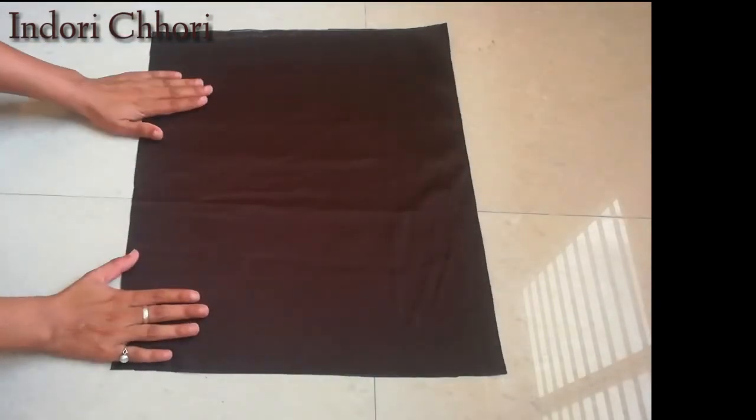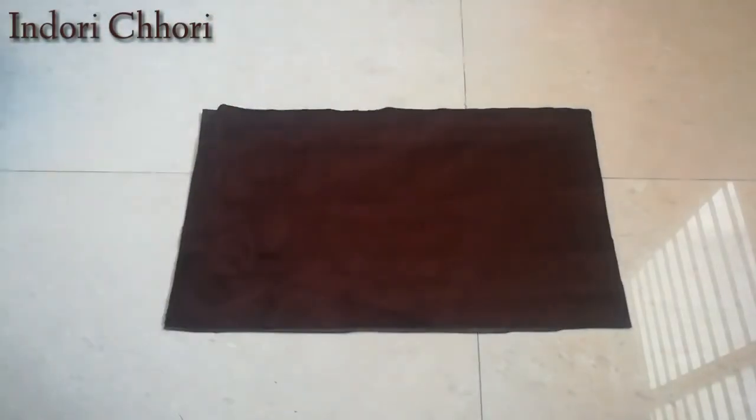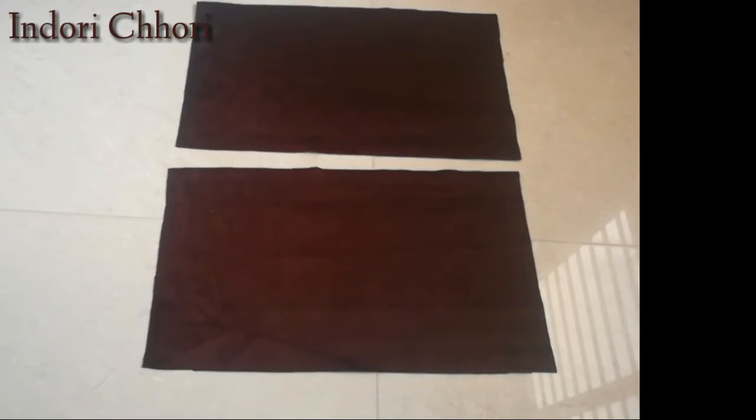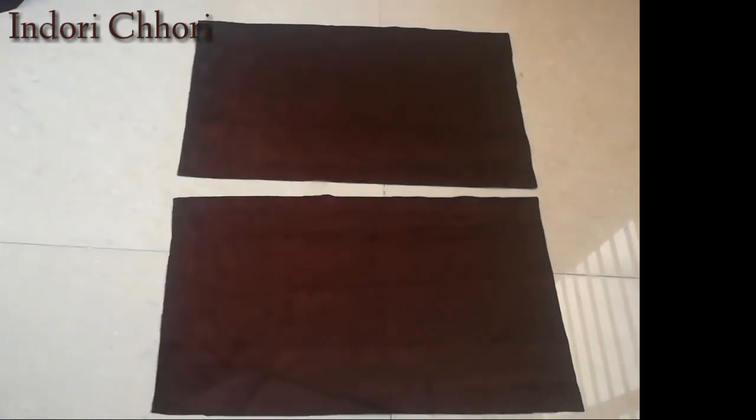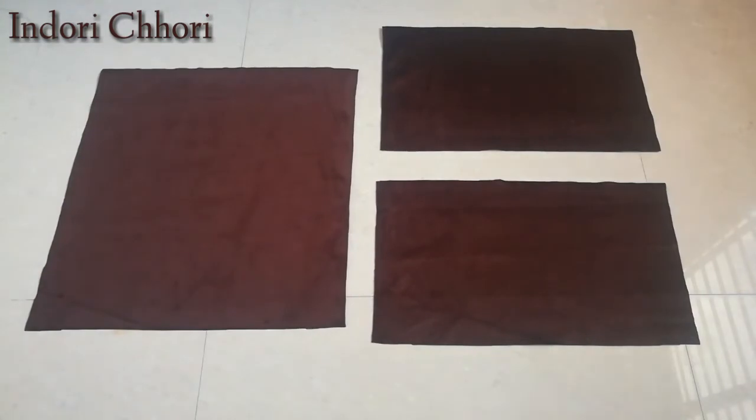We will double fold the layers, and after double fold we will cut it so we have two layers. We have two layers already cut — one has already been done, so we have three layers of fabric ready.